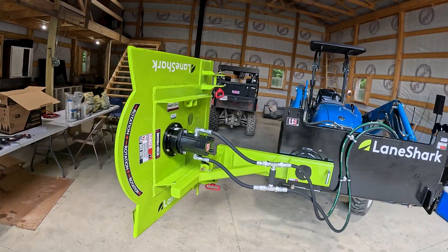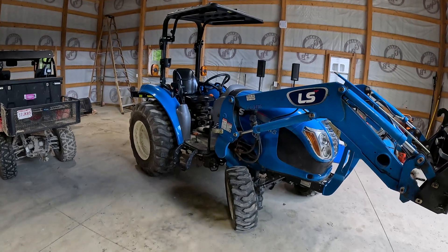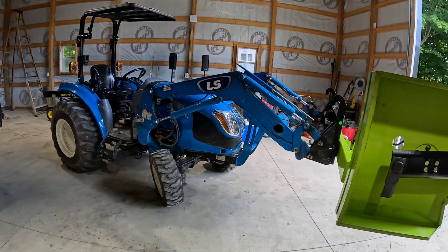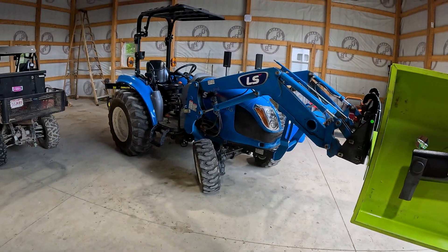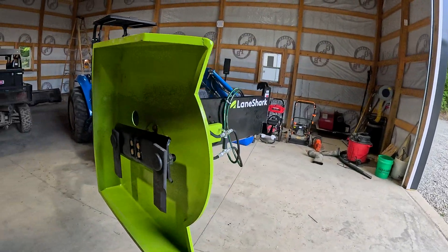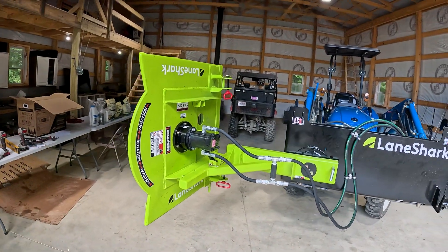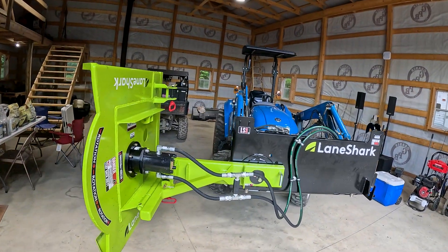The LS3 is one of three models they make, designed for the smaller compact tractor — it needs at least 2,000 pounds, and my LS XR 3135 is well over that. The LS4 is for slightly larger tractors with a wider cutting diameter. The LS4 also has an option for a higher-flow motor running 15–20 gallons per minute, while this LS3 runs on just 5 to 8.5 gallons per minute, making it unique for low-flow tractors.